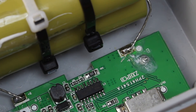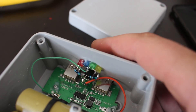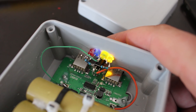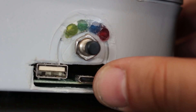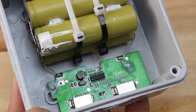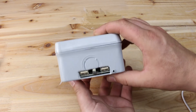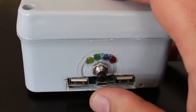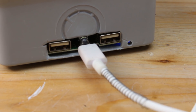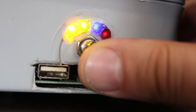On this homemade power bank I have added a simple LED battery level meter for reading the voltage. These four LEDs show the voltage condition of the lithium-ion battery. I have a tutorial on how to make this LED battery meter — just look at my previous video projects. With a push switch added for checking the battery level, I have finished this homemade power bank with 12000mAh and a cool LED voltage indicator function.